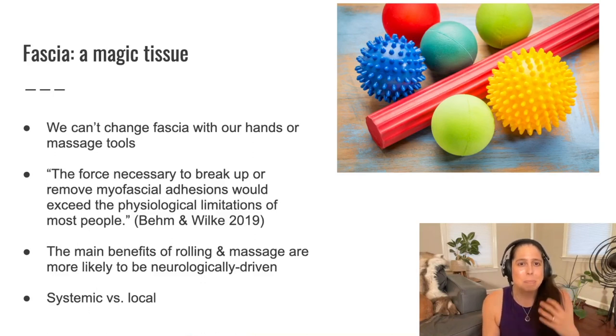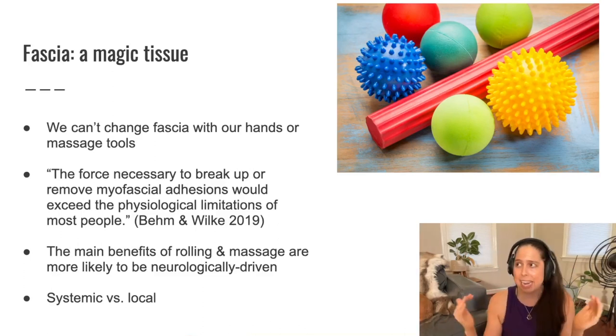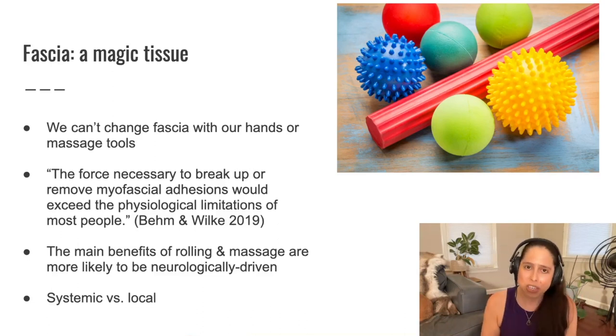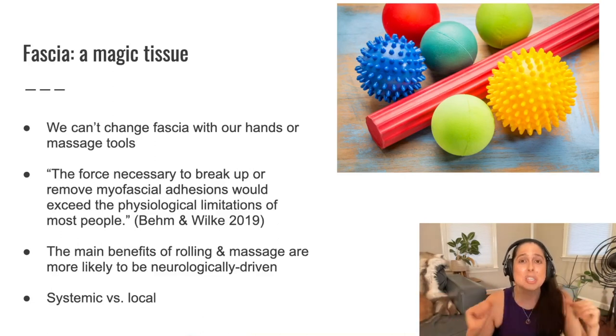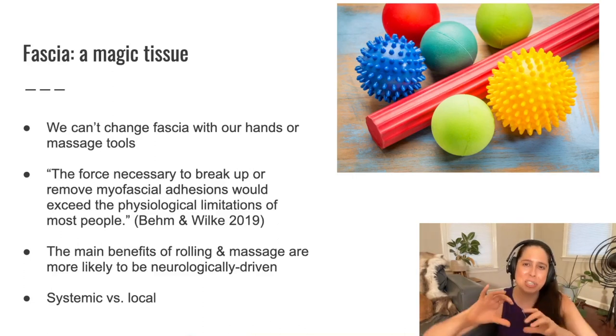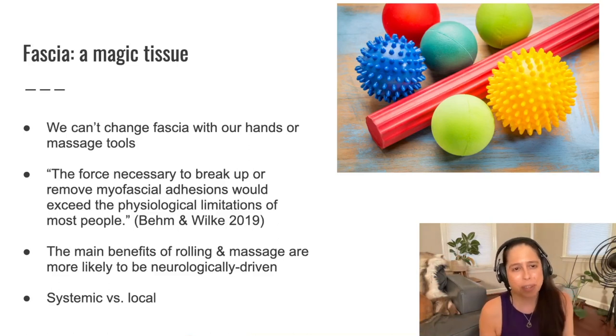When it comes to massage therapy balls, myofascial release, self-myofascial release — which we tend to see in the yoga world — and also bodywork and actual massage settings, what we should know is that we cannot actually change fascia with our hands or with massage tools. Fascia is a type of connective tissue made up of collagen, which is an amazingly strong tissue in the body. As one quote reads: 'The force necessary to break up or remove myofascial adhesions would exceed the physiological limitations of most people.' In order to really change the super-strong tissue we're calling fascia would probably require so much force it would break bones. It's just not a tissue we can deform and change in a permanent way with our hands or massage tools.